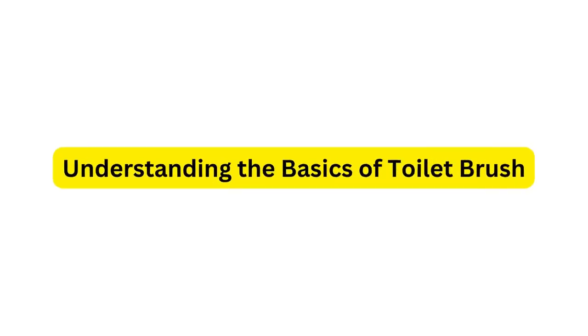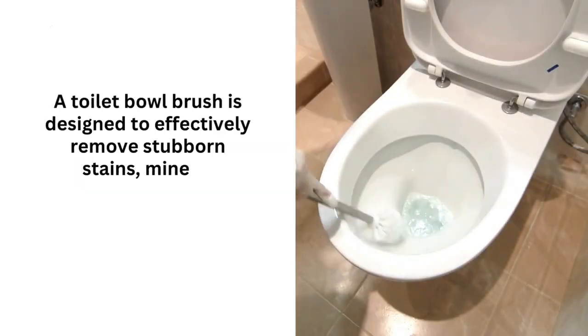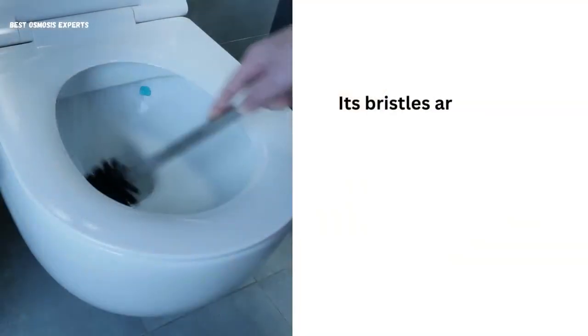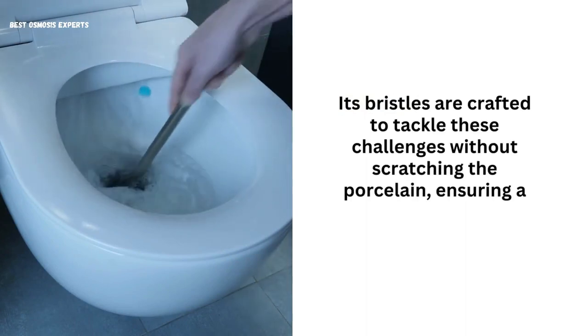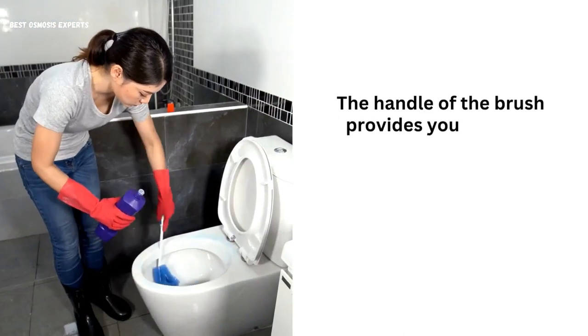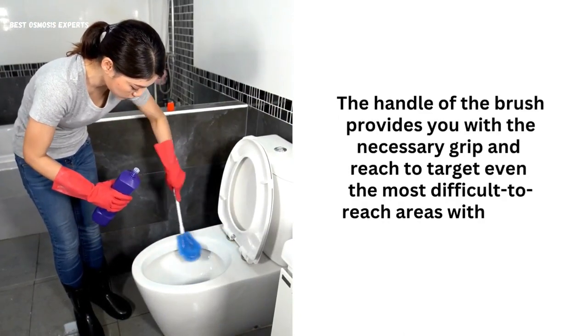Understanding the basics of toilet brushes: A toilet bowl brush is designed to effectively remove stubborn stains, mineral deposits, and grime from the toilet bowl surface. Its bristles are crafted to tackle these challenges without scratching the porcelain, ensuring a thorough yet gentle cleaning process. The handle of the brush provides you with the necessary grip and reach to target even the most difficult-to-reach areas within the bowl.